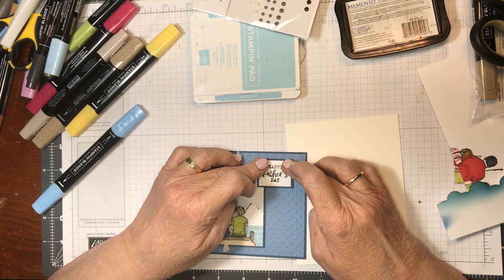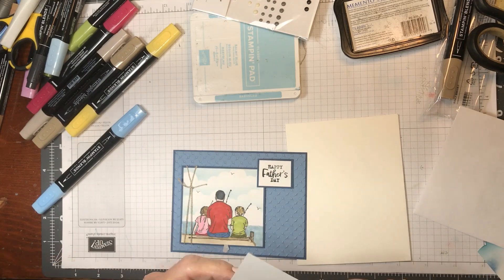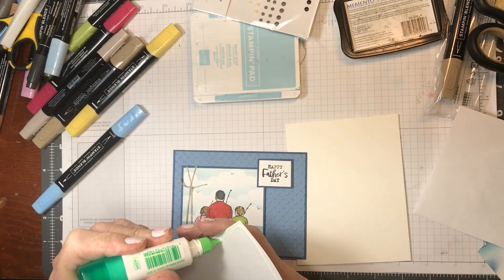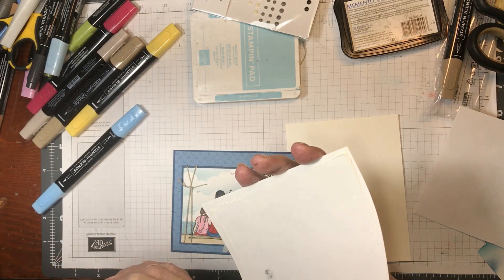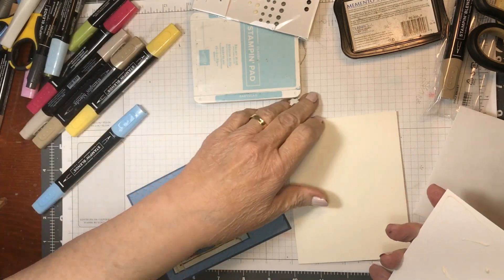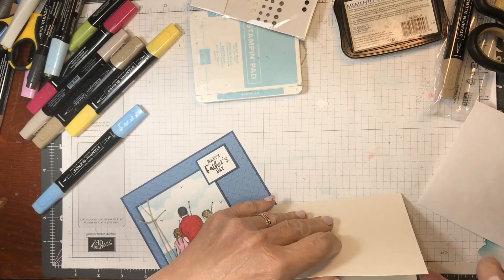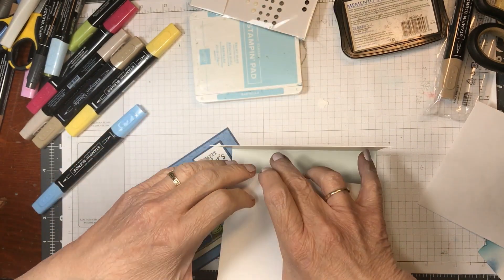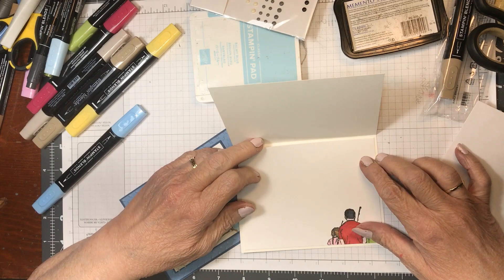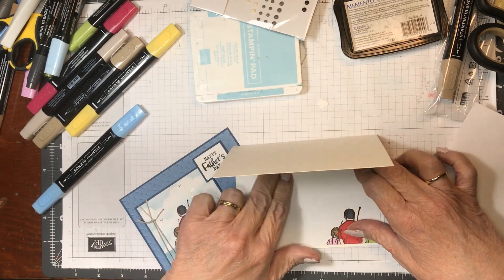There we go. Now we are going to put this — I've already got the back and inside done so you don't have to watch me do that too. I didn't attach that well, but it doesn't matter — I can attach it afterwards. There we go.